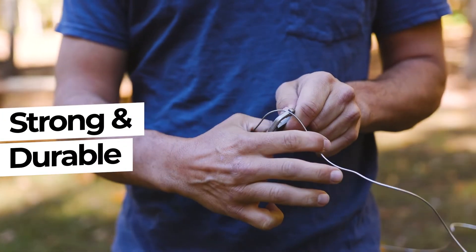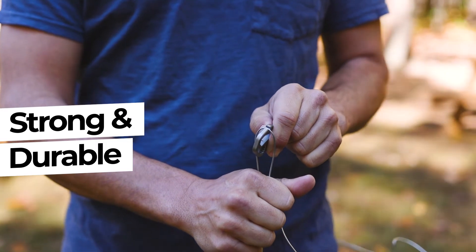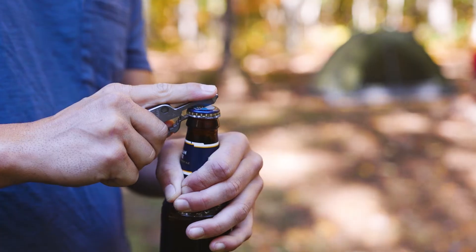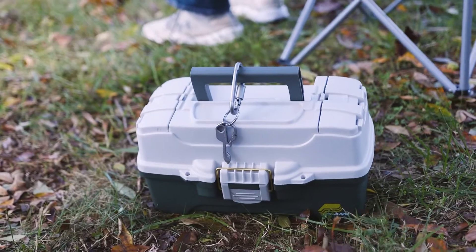It's extremely strong and durable for the toughest of jobs and most severe weather conditions. And with its compact design, you can take Kizmo anywhere — whether you're at the lake, hiking a trail, or simply relaxing. Kizmo has you covered so you can keep on living.